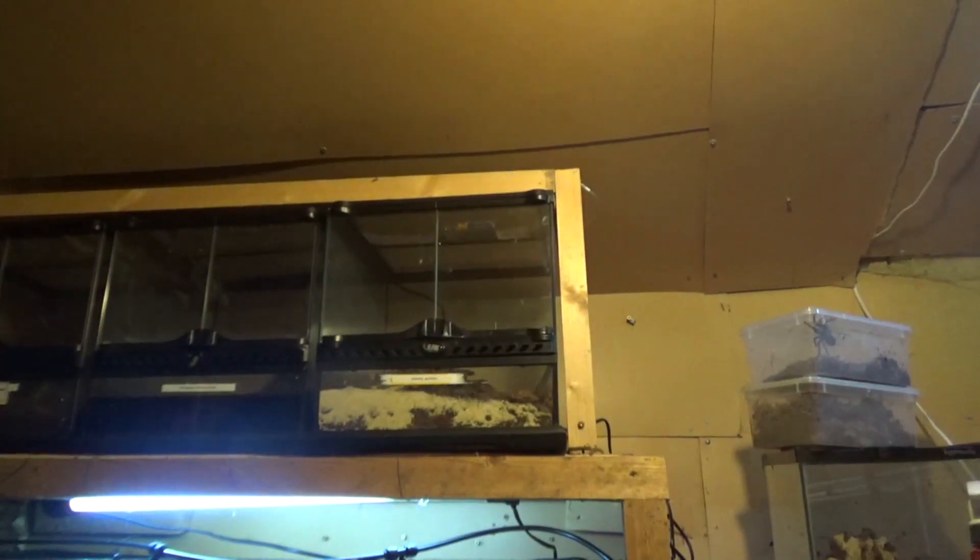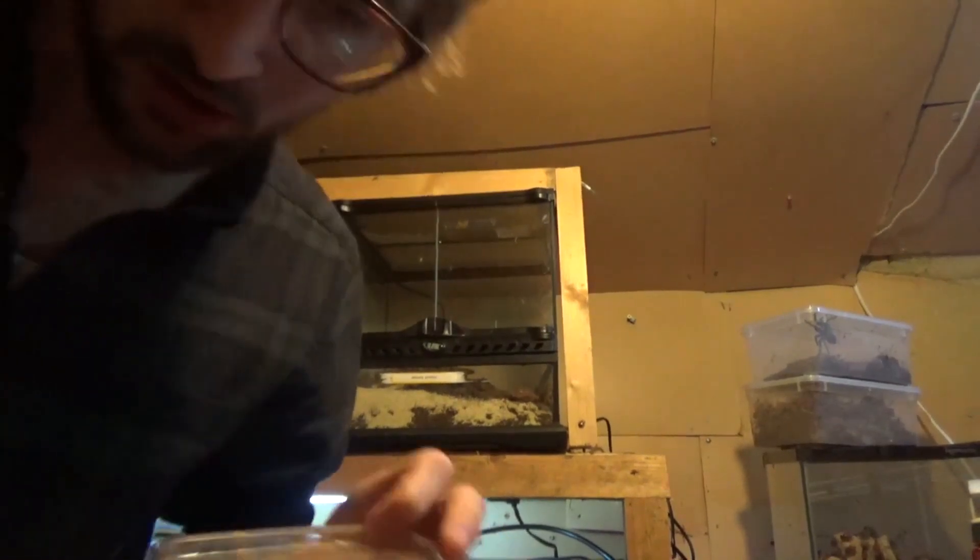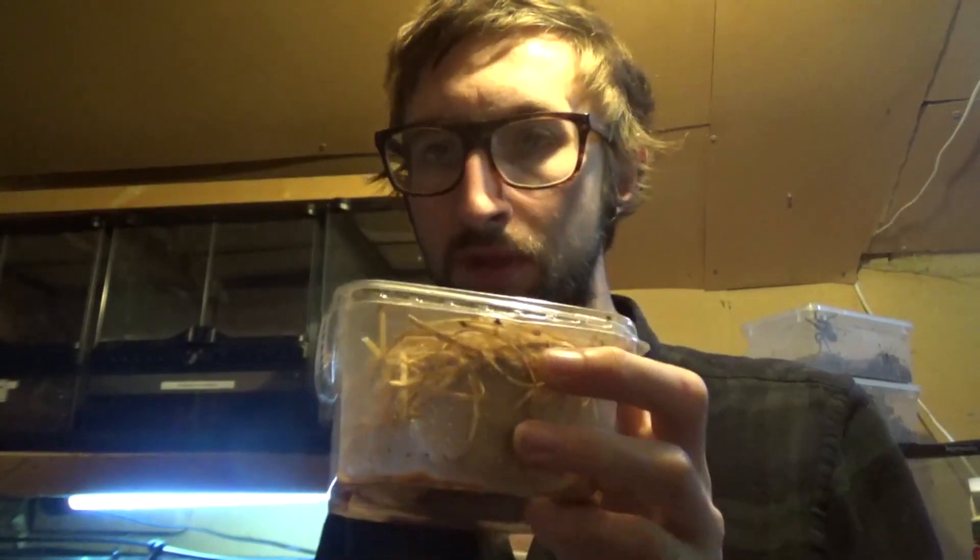I have a couple of cultures which I've already done — these are the ones I'm currently on and they've just started to take. What I tend to do is make the fruit fly culture, and when they've just started to take and you're getting lots of little fruit flies, I make a new one, pour a few of these in, and hopefully by the time these ones start to die out, the new culture will be in full swing.